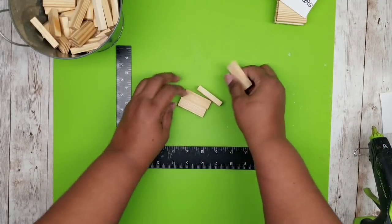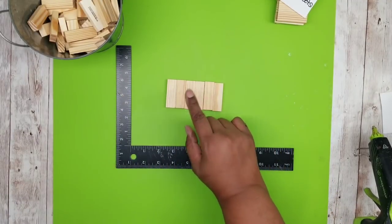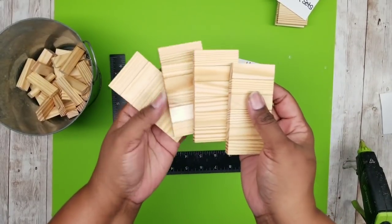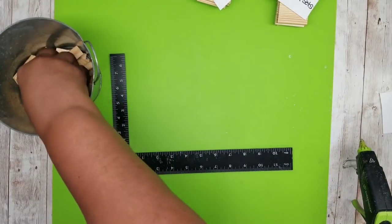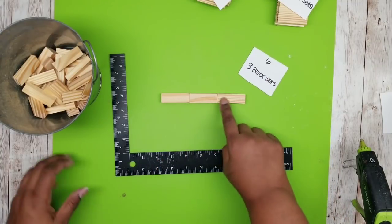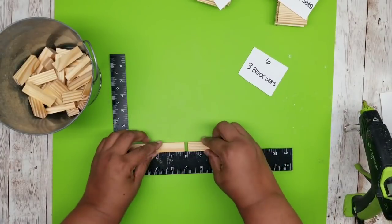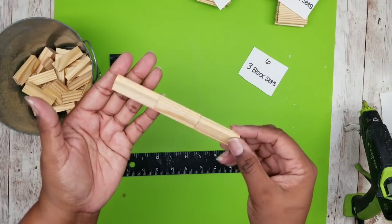The next set of blocks will be joining together are six blocks in a row. We are going to be making four of these six-block sets, joining these together the same way we did the first time until we have a total of four. The last set of blocks we will be joining together are three-block sets in a row — just joining these end to end with the wood stick hot glue, pressing them firmly, and wiping away any hot glue that oozes out of the seams. We are going to be making a total of six of these.